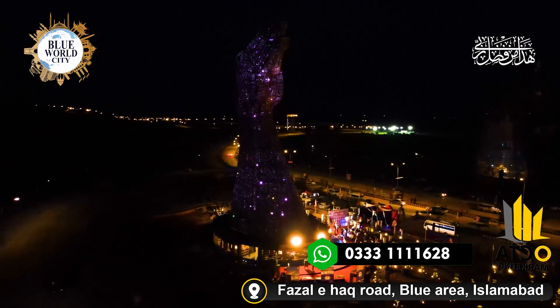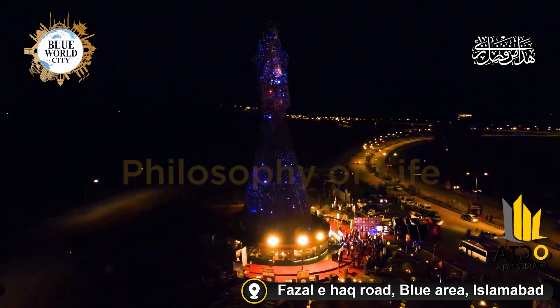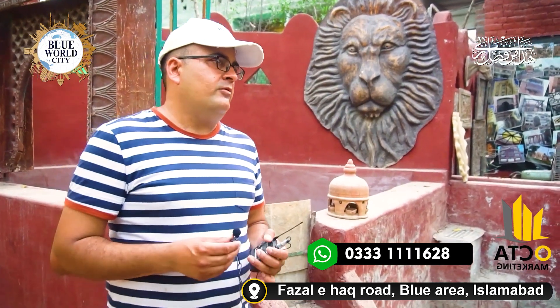Wow! What is this thing? This is the whole demonstration of the wheel, sculpture, and the work of Blue World City. I have told you whatever you want to know.